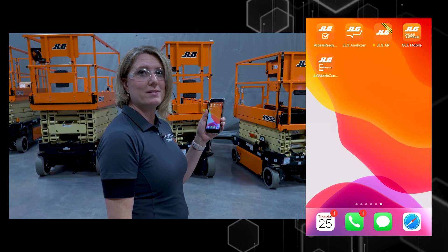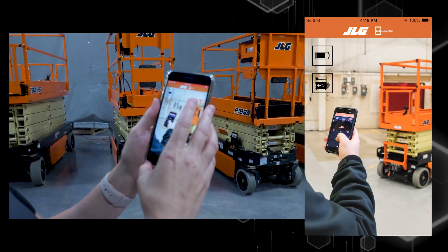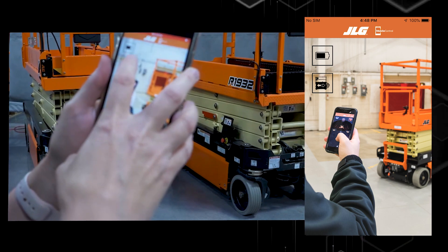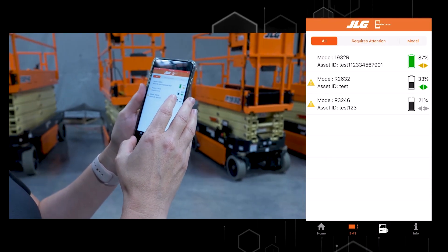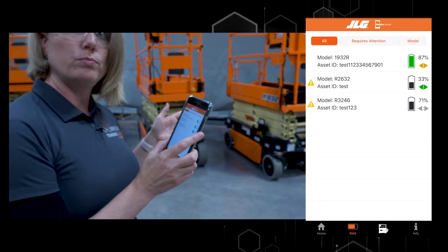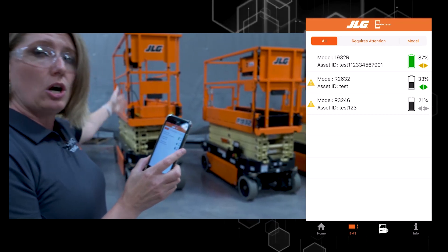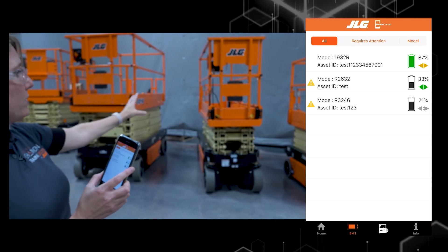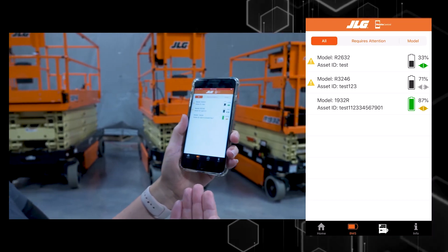For our advanced battery monitoring app, we click on our JLG Mobile Control app. From here we have two choices: battery monitoring or remote scissor drive. We're going to choose our battery monitoring icon. I have installed our smart charger and our Bluetooth mobile control module on three machines behind me: our R1932, our R2632, and our R3246.